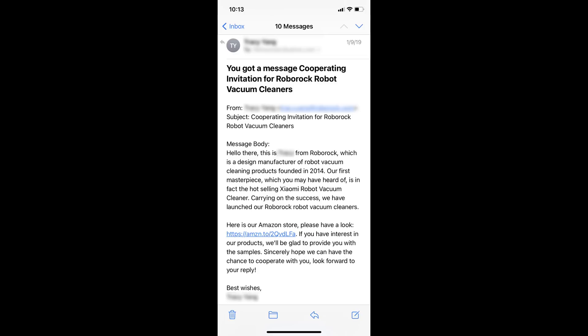Hello guys, Lifehackster here. Today we are going to check out another robot vacuum. I'm doing this video because last January I reviewed the Wyze robot vacuum, and a lot of you commented that it looks like the Roborock and requested a comparison video. Funny thing is, I remembered that Roborock actually reached out to me in January of 2019.